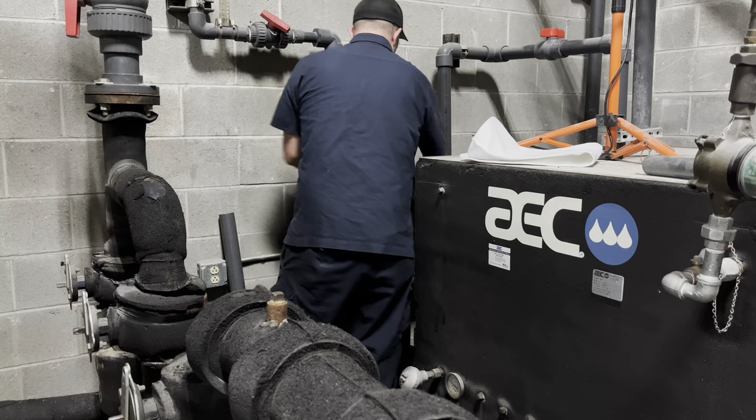Circuit number two just kicked on. The way this thing is programmed in the PLC, the compressors share the load — one comes on, then the other, back and forth. If there's a really heavy load, both run at the same time to bring the temperature back down to setpoint. And one of the last things to do in here is fire up the compressed air system.